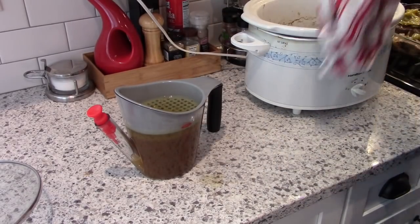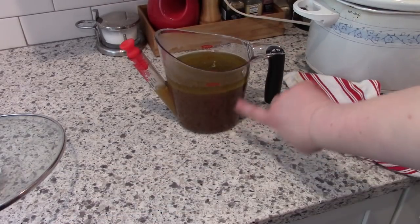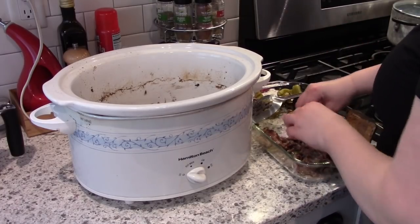This is an Oxo fat separator that I got on Amazon — I'll link it down below, it's one of my favorite kitchen tools. So basically you'll just pour it in there and let the fat rise to the top. See how it's going up to the surface there — I don't really want a lot of that fat in my dish.